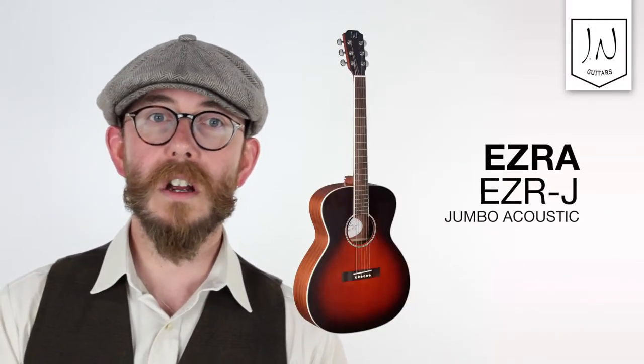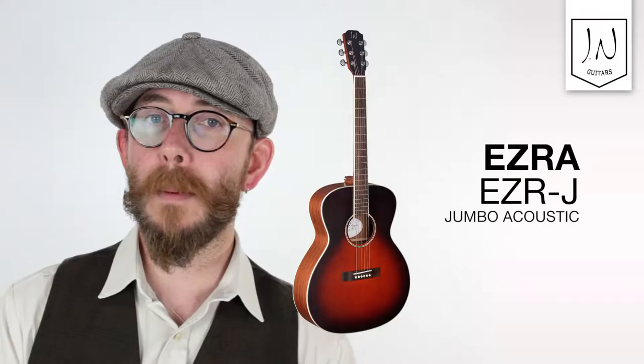Hi there, I'm Phil from JN Guitars, and I'm here today with the Ezra EZRJ Jumbo Acoustic. This model features a stunning red sunburst solid cedar top with African Sapele back and sides in a jumbo style body.